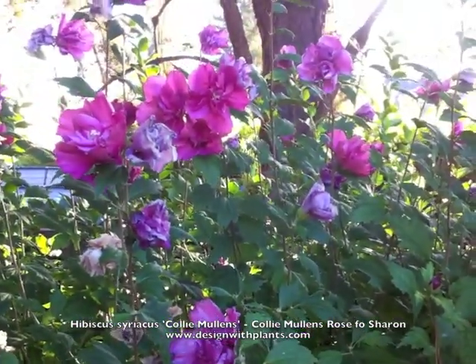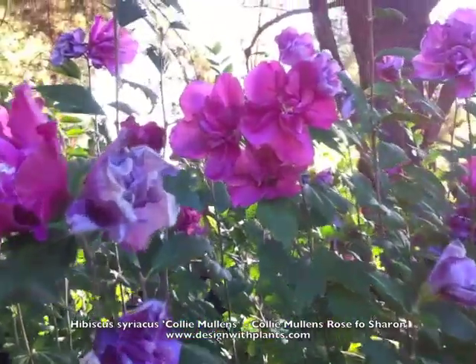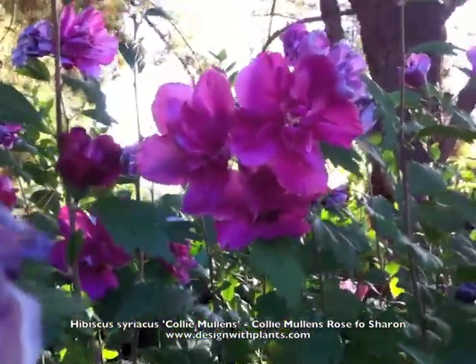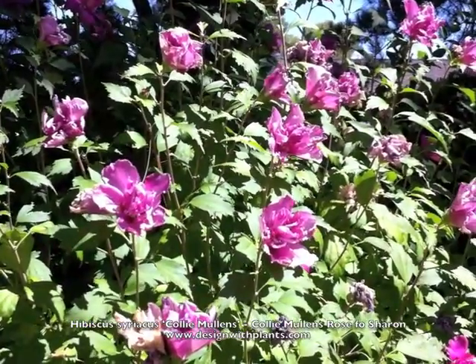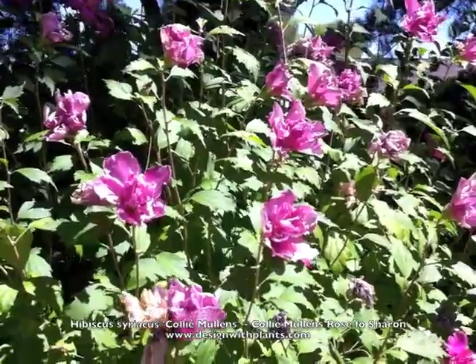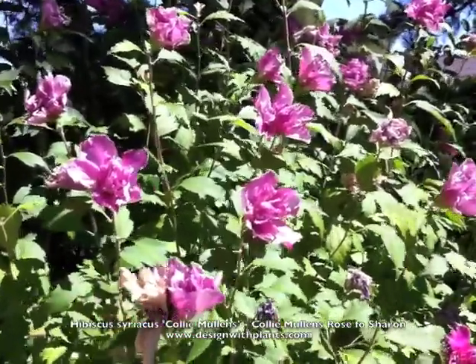For regular water — Hibiscus syriacus is a deeper-rooted shrub, but ideally watering once or twice a week will keep it looking its best. I also think it's a good idea to feed these, especially in the spring and early summer, to build a good bloom.